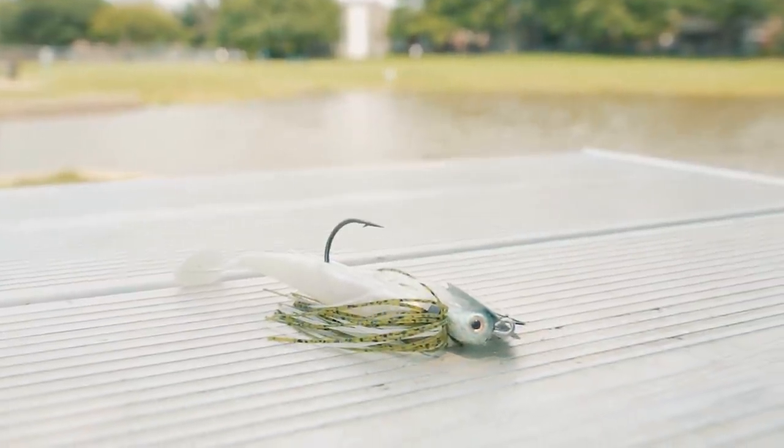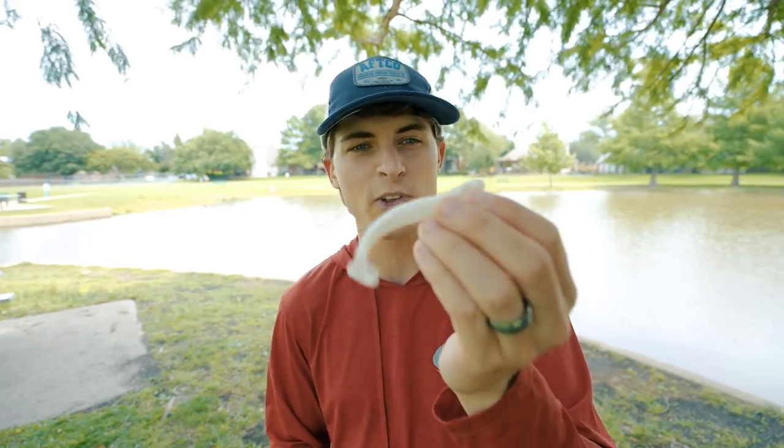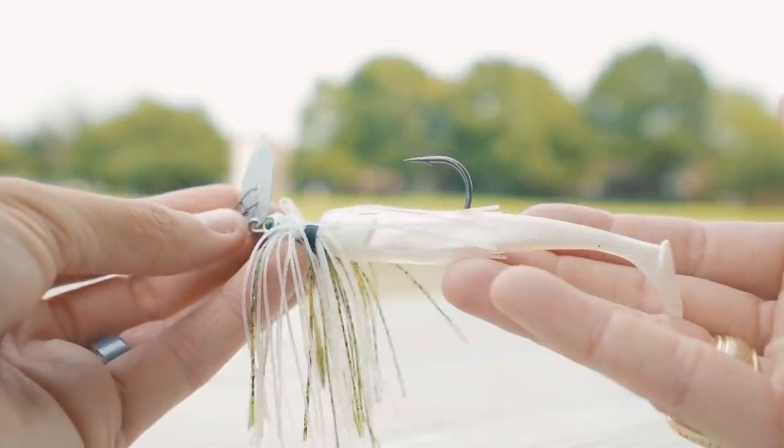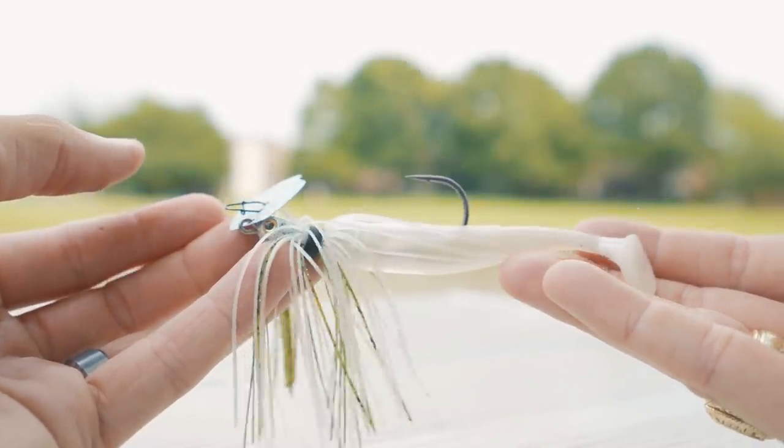One type of jig trailer I didn't cover is the swimbait. Do I ever use a swimbait as a jig trailer? Most of the time in my fishing situations, no, because I want a lot more action than what a standard paddle tail swimbait can provide. That's why I throw the Rage Menace, the Rage Craw, the Structure Bug — they give more presence in the water, more vibration, more water movement. But if you've got really clear water and want to throw a swim jig or vibrating jig, you can absolutely use a swimbait. Most of the ponds and lakes where I fish in Texas, Oklahoma, and Louisiana don't have a whole lot of really clear water, so most of the time I'm using other trailers. But a swimbait does give the most sleek presentation on a jig possible, which can definitely trick some bass in clear water.